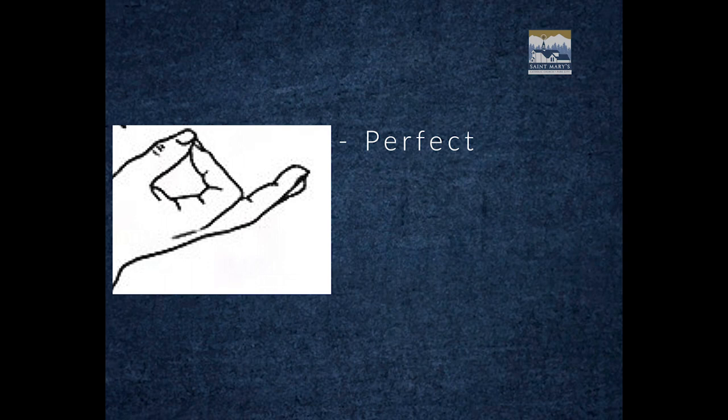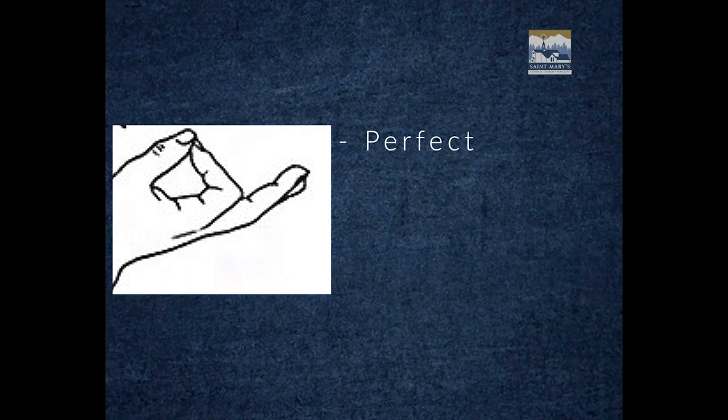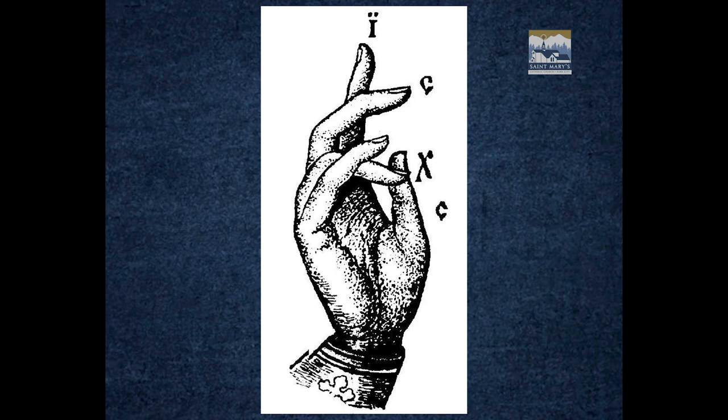Taking a look at this one, you can see it kind of resembles a sideways OK sign, which is actually fitting because this is the gesture for perfect or excellent. So those are what the hand gestures meant in the ancient world, but like I said earlier, the Christians came along and added their own flair.